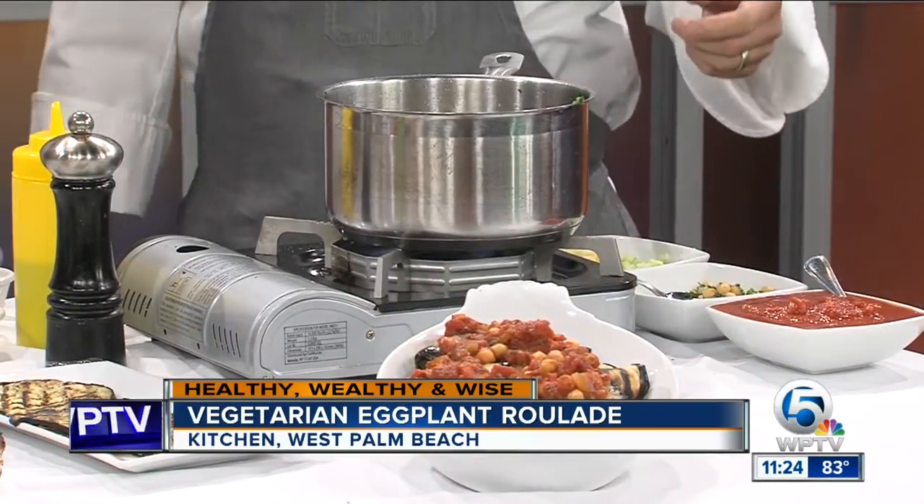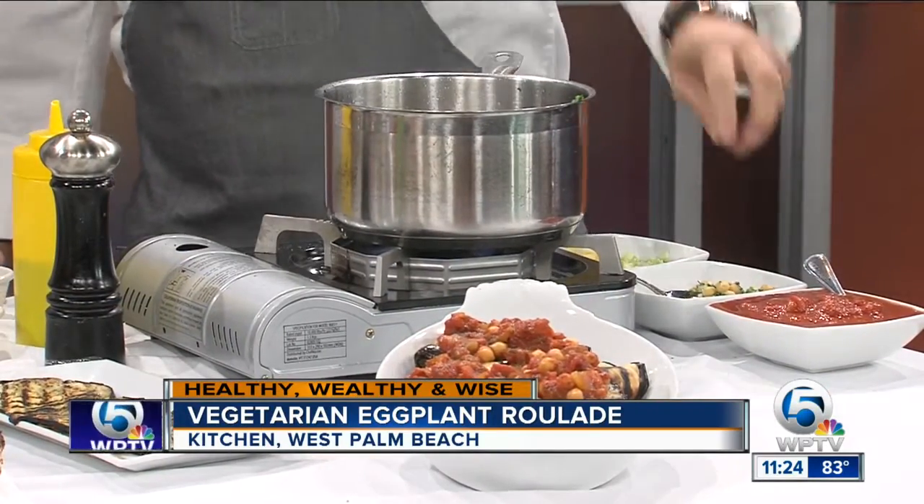What I have over here is onions, celery, garlic, and some crushed red peppers that I've sautéed in a little bit of olive oil — that's what smells so good. Then we add some chickpeas with some dill and some parsley. Then we add a little bit of San Marzano tomatoes, which are obviously the best canned tomato product you can get.